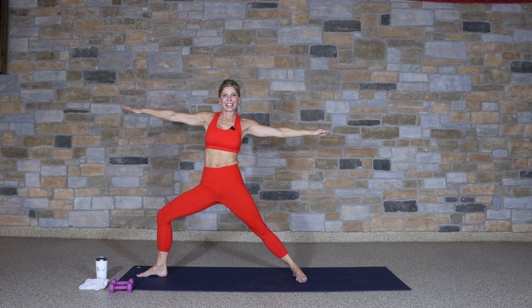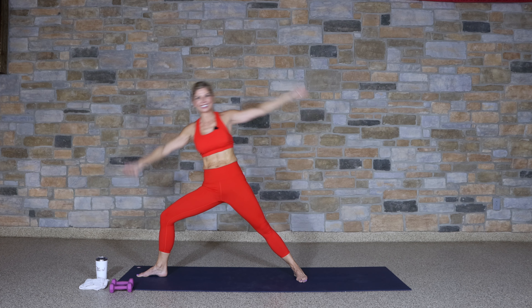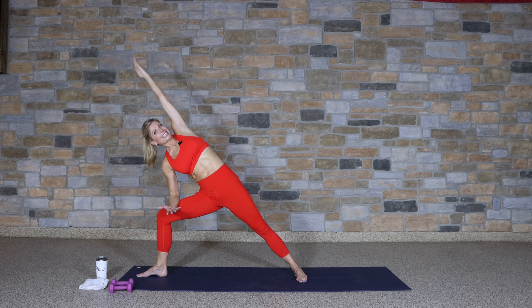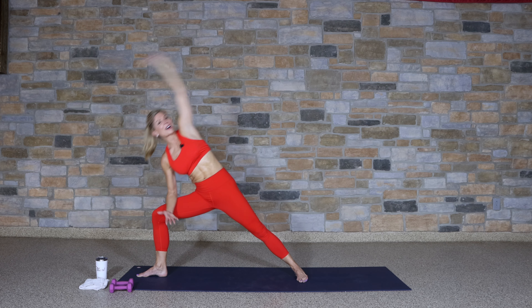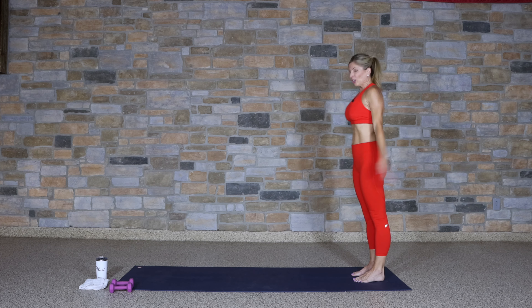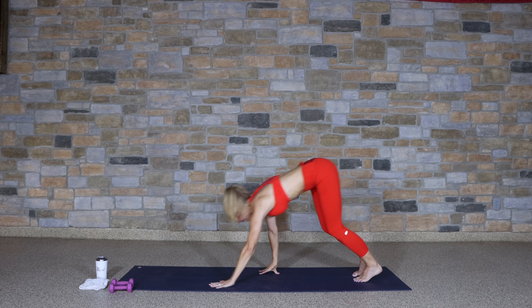Feel those obliques working. Keep that front knee bent — you got it. Bring it down and hold, bend that elbow, place it on the thigh and extend and reach. And come up. All right, finishing up our warm-up. Move to the short end of your mat, reach the arms over your head, fold forward.